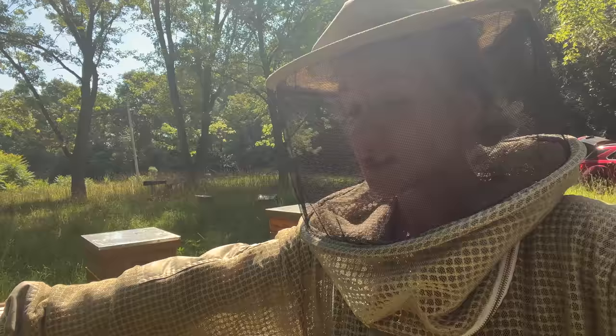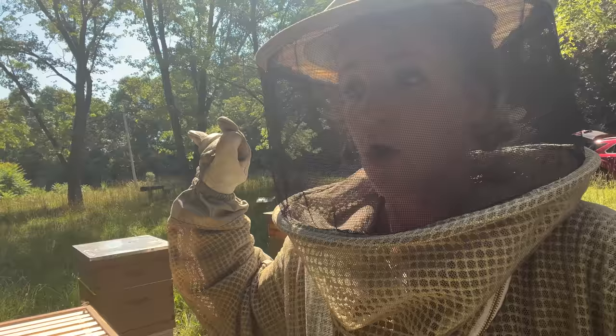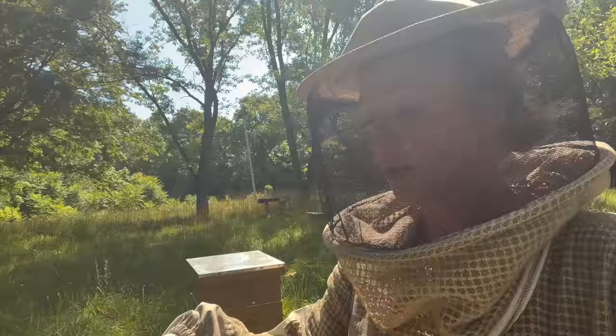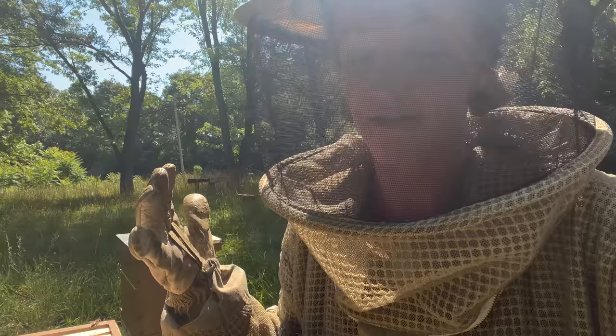I want to mention that how I checkerboarded in the brood box — do not ever do this in the honey supers. The way bees build brood comb and the way they build honeycomb is completely different. Brood comb cells only need to be a certain depth, but with honey they will build it out as far as they possibly can. So if you have built-out frames and throw in an empty frame in the middle of honey frames, they're just going to extend the already built-out frames right past the empty one, never touch the empty frame, and then you won't be able to get that frame out. Only do this in the brood box — never in the honey box.